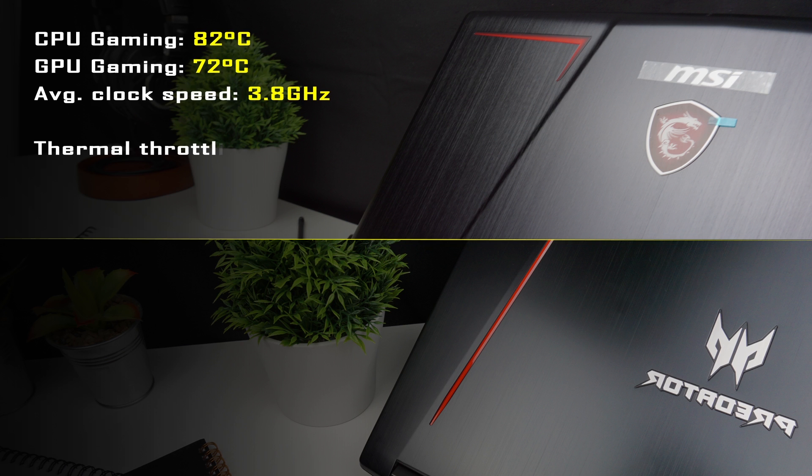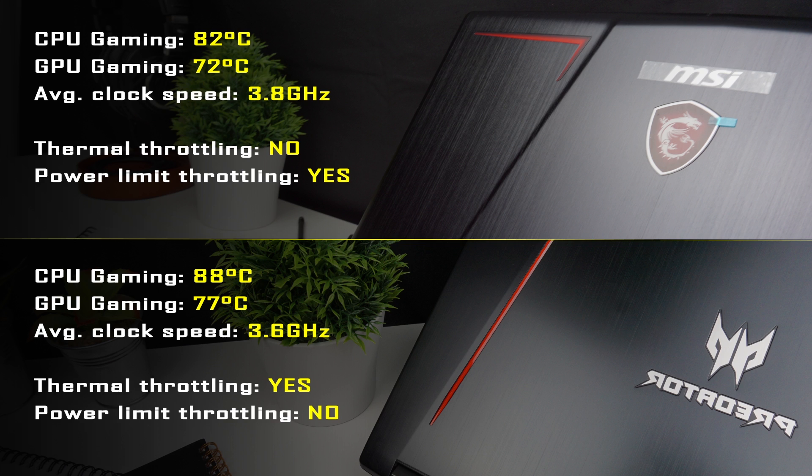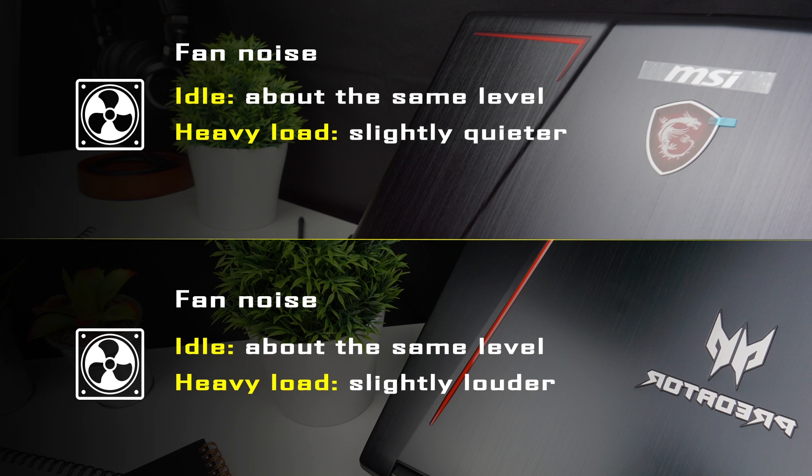I tested both laptops playing demanding games for a long period with max fan speed to simulate real-world use. The MSI has a much better cooling system — probably the best I've seen in a 15-inch laptop. There was no thermal throttling, only minor power limit throttling that barely affected clock speeds. CPU averaged 82°C and GPU 72°C. In the Predator, power limit throttling didn't occur but thermal throttling did, though infrequently and with minimal frame rate impact — CPU averaged 88°C and GPU 77°C. Fan noise at idle is similar on both; under heavy load Predator is slightly louder, though not bothersome during gaming.